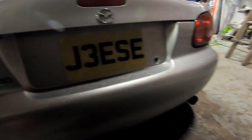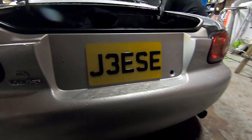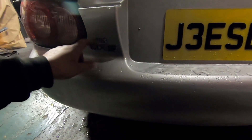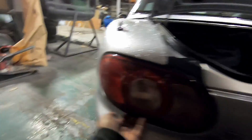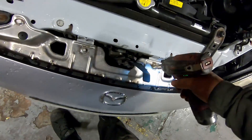Alright Paul, pop the boot for us mate, would you? We've got to take his registration plate off, and the badges are going to go. These lights have got to come out both sides in order to get the bumper out from behind the light. Other than that, it's really straightforward.